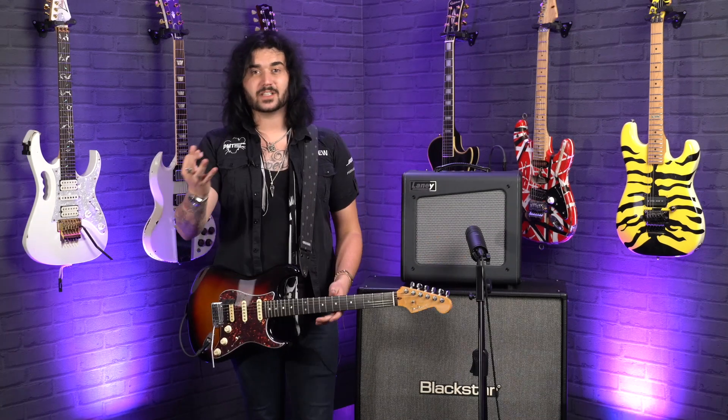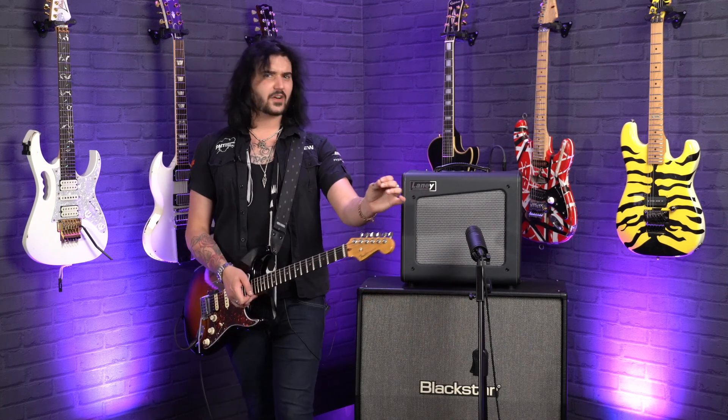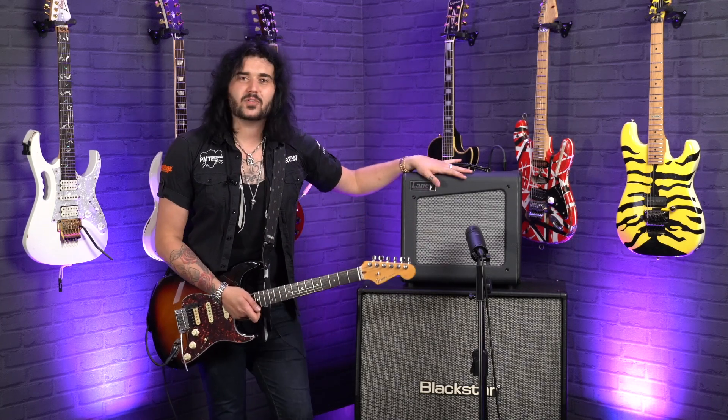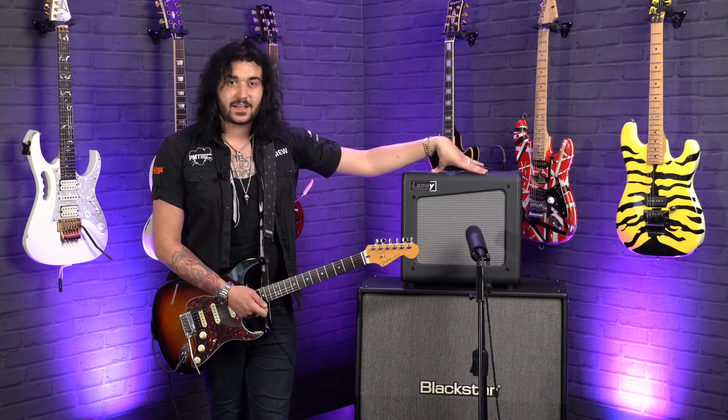I loved the original Laney Cub series — one of my best friends growing up had one and I have very fond memories of that amazing little amplifier. But this is more than just that in a nice new suit. This has been totally re-engineered and it sounds fantastic.